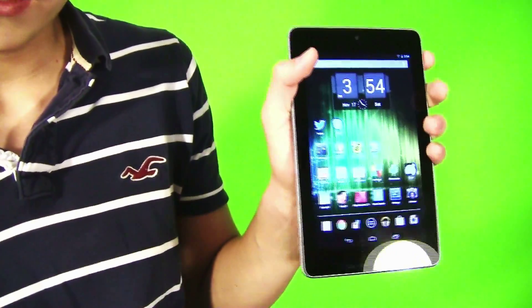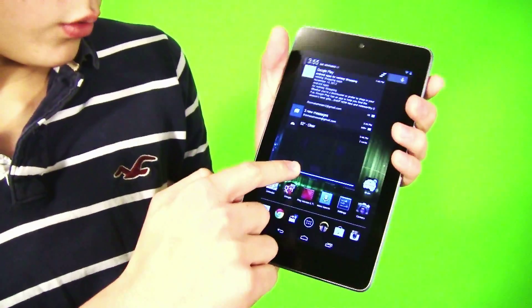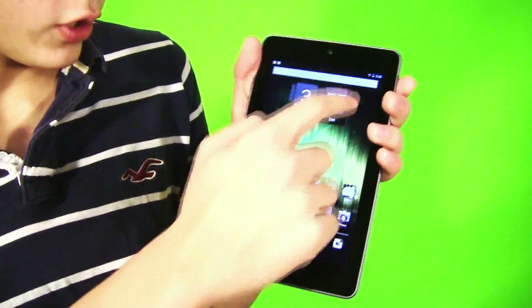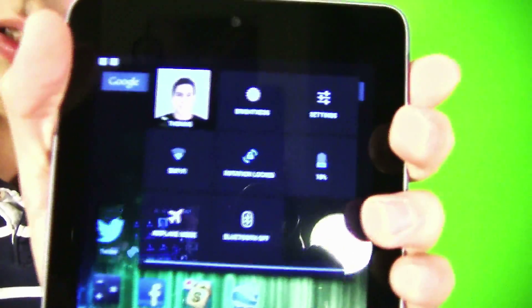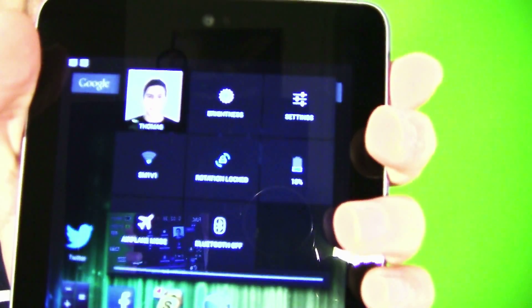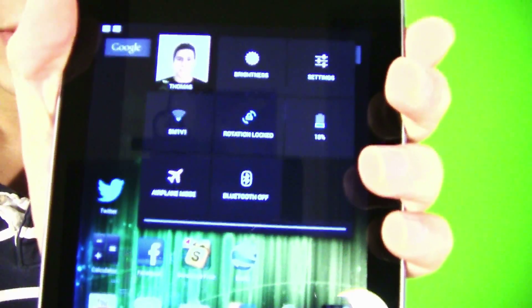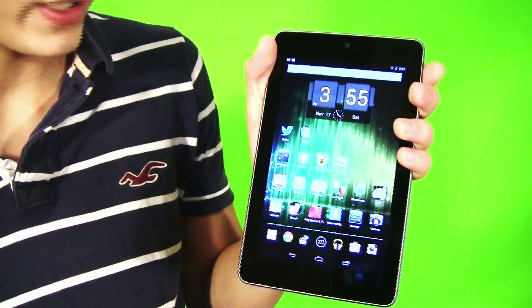When you pull down, you get the notification tray. If you go to the right side, it actually shows a whole new setup — it shows my face, brightness, settings, Wi-Fi, screen rotation, your battery life, airplane mode, and Bluetooth, which is really cool. That's just a really cool new setup.